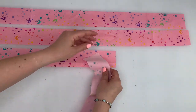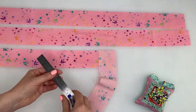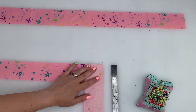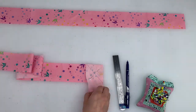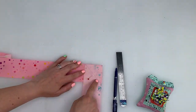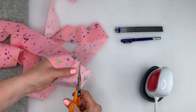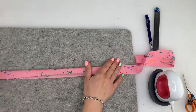Sew the strips together on an angle. To do this, place the strips at right angles to each other, pin and mark a diagonal line from corner to corner. When prepping this for sewing, be sure to sew the strips together the same way without the fabric twisting or your seams won't all go in the same direction. Once sewn, cut off the excess along each seam so there is a quarter inch seam allowance left. Fold the strip in half lengthways and press, making sure that the seams are pressed open as you go.